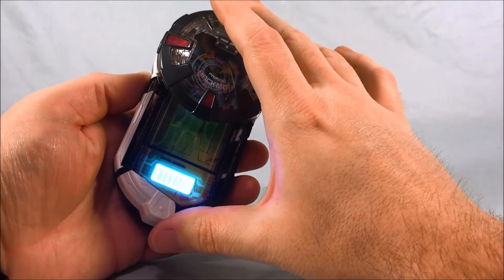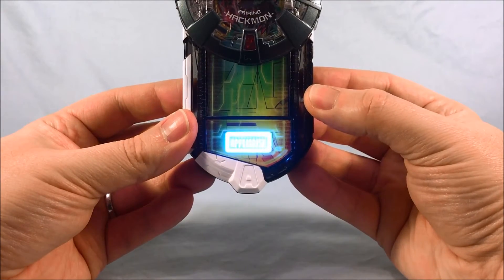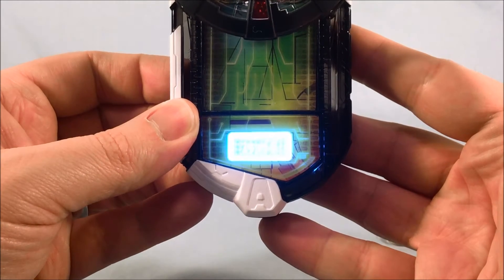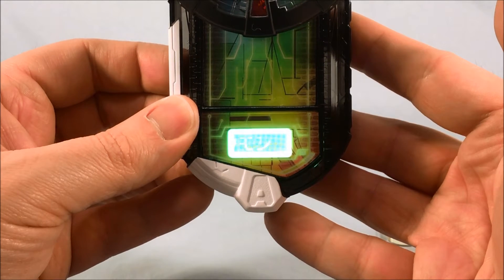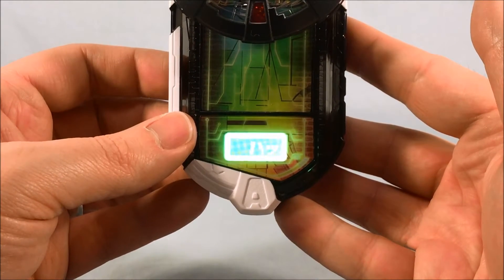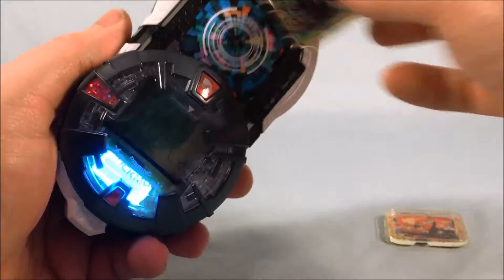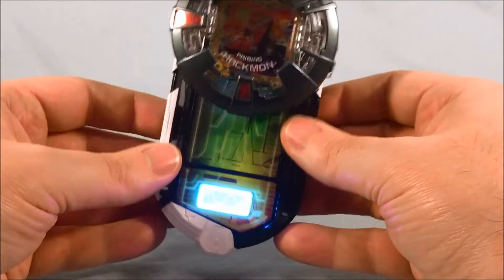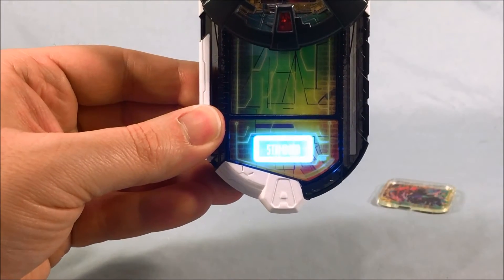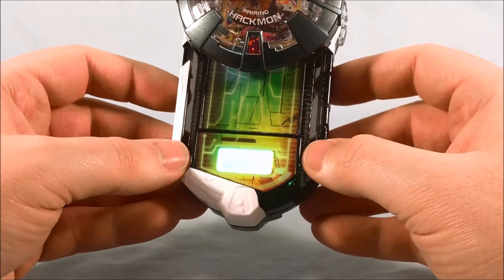I'll go ahead and just scan these individually first. Hackmon is 1400 — pretty decent level there. Take him out and pop Protectmon in. He's only 750.